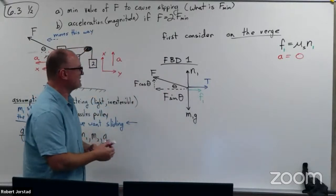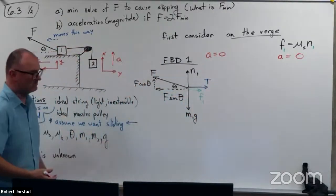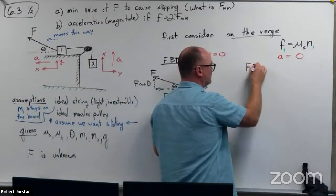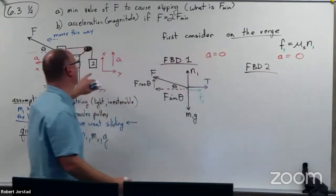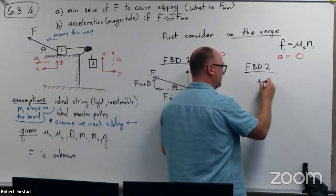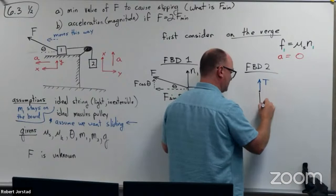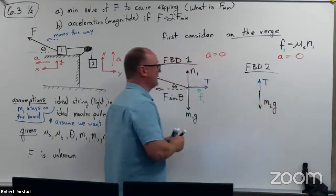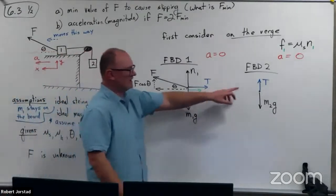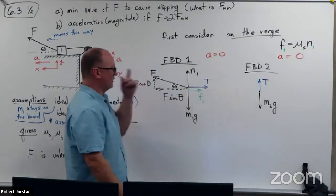Since A equals zero, on FBD two there's a tension upwards and M2G downwards with A equal to zero. So in this particular case, tension equals M2G — not MG, not M1G, but M2G. And over here, the normal force is going to be a little complicated.